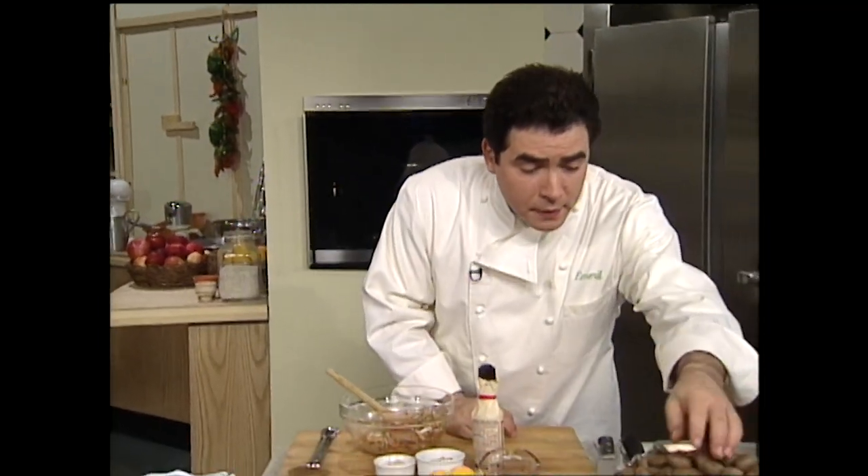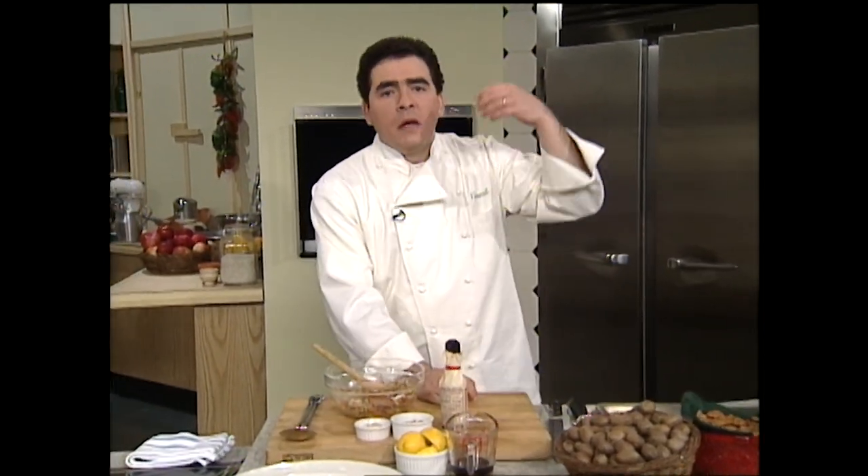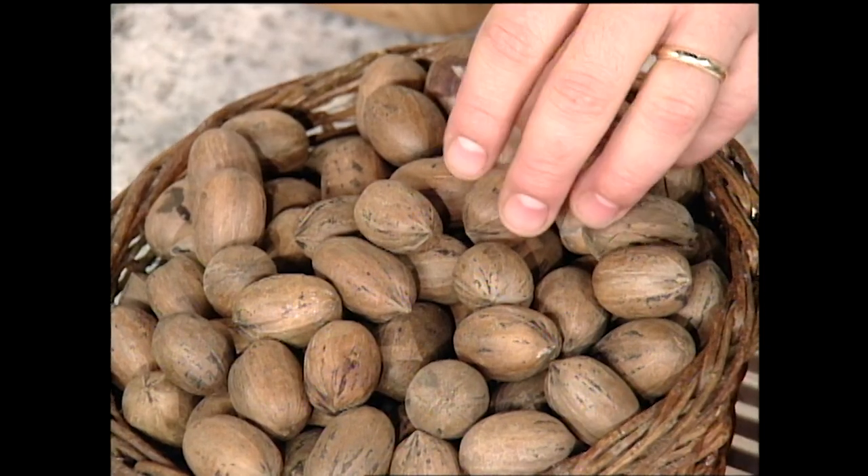Hey, welcome back. I'm Emeril Lagasse, and now it's time to make the sauce, as they say. Pecans — these beautiful things right here. I love pecans. Pecan pie, pecan ice cream, pralines, praline ice cream, pecan crusted fish, pecan crusted chicken, pecan crusted scallops. You get it — you can do all kinds of things with pecans.